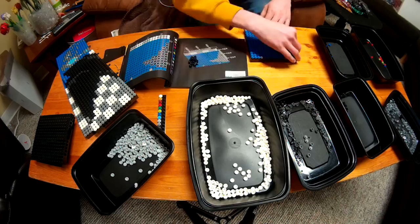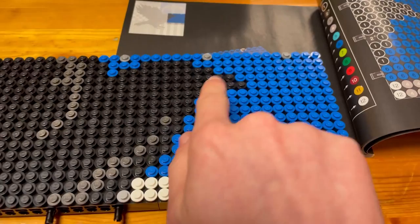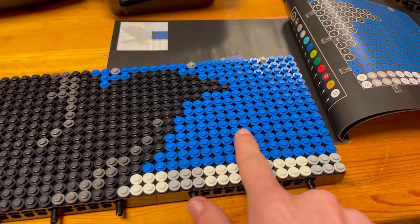There's tile number six. In tile number six we did the beak of the raven and a whole bunch of this blue for the background. So let's go on to tile number seven.